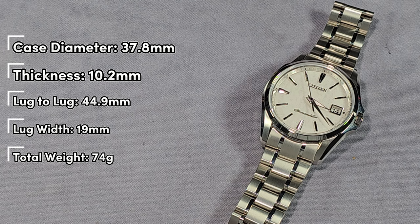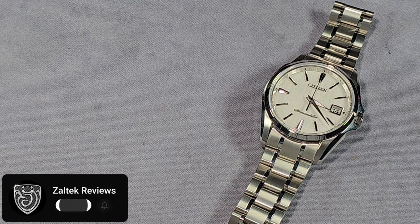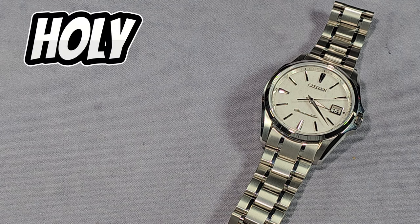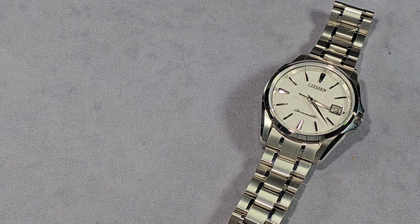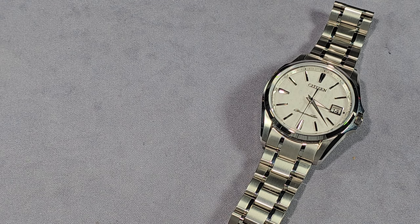The movement inside is the Citizen EcoDrive module A060 — very high accuracy, plus or minus 5 seconds per year. Yes, you heard that right. This was the most accurate watch you could buy at one point, until Citizen beat it with a different watch. But I've seen that other watch, and it looks terrible and is mega expensive. So I'm very happy with this Chronomaster. The movement is also anti-magnetic.